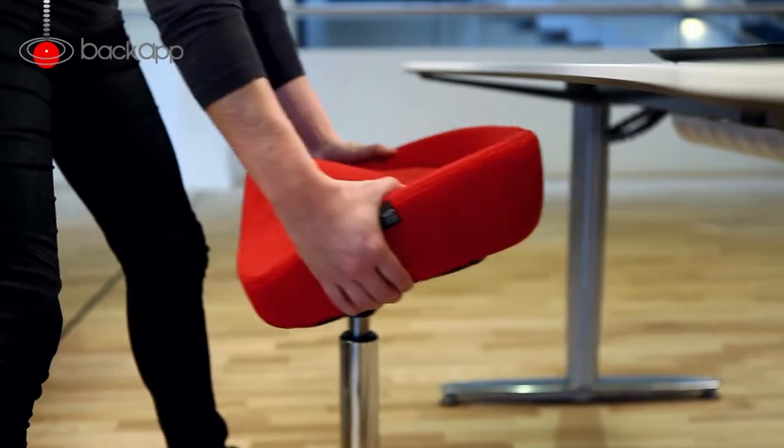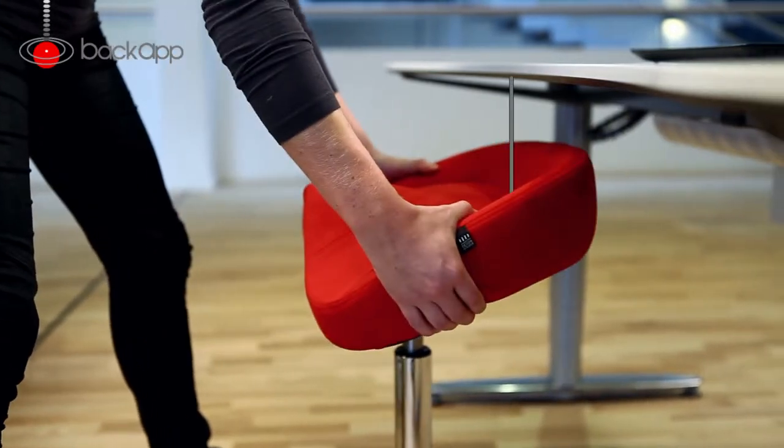place your chair at the table. The front edge of your desk should be flush with the bottom seam at the back of the seat. Here's how it looks from above.